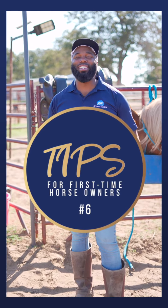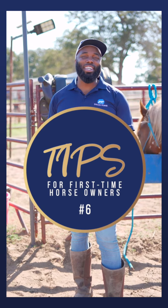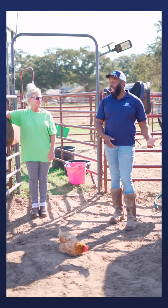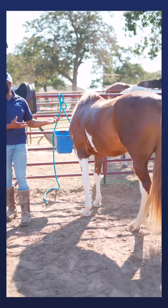Tips for first-time horse owners, part six: how to safely saddle your horse. This is Misty and her horse Honey Bear, and we're going to safely saddle her horse.